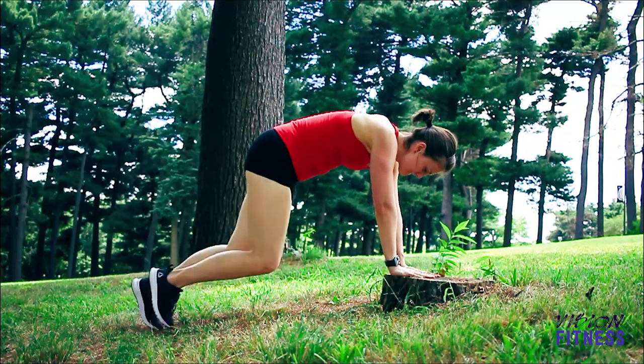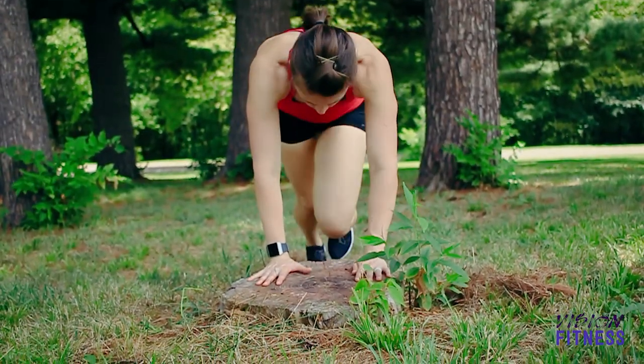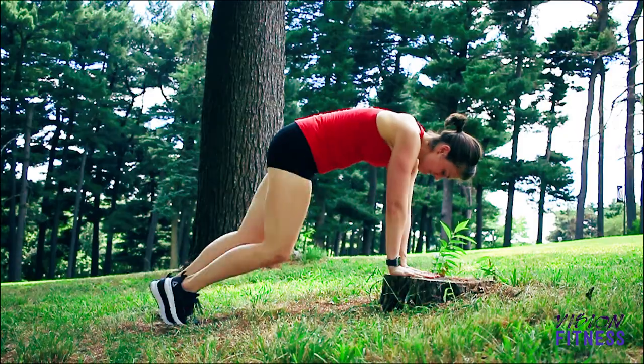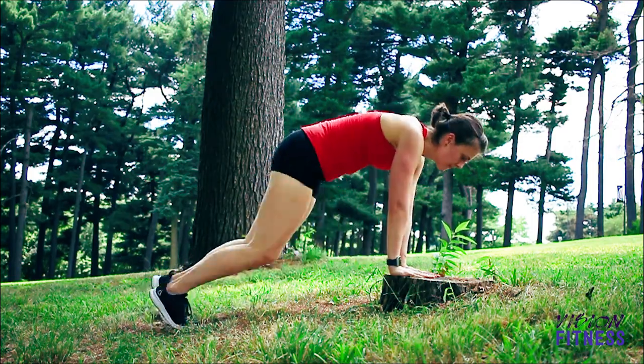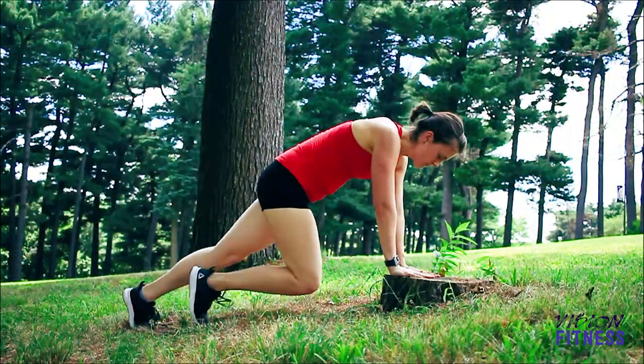Your next move is a mountain climber. I'm also using my stump for this one. You're going to be on all fours, hands on the stump, and you're going to bring your knees towards your elbows. The faster you move your feet, the harder this exercise will be.